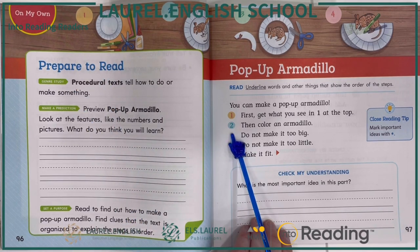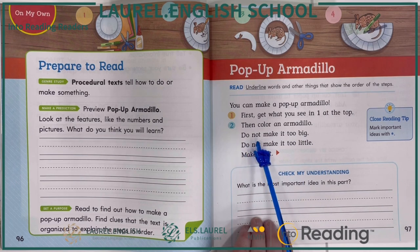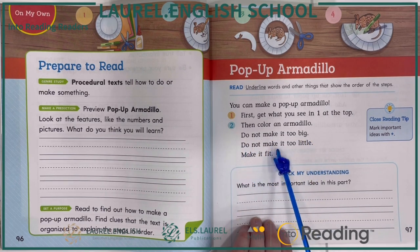Step two. Then, color an armadillo. Do not make it too big. Do not make it too little. Make it fit.